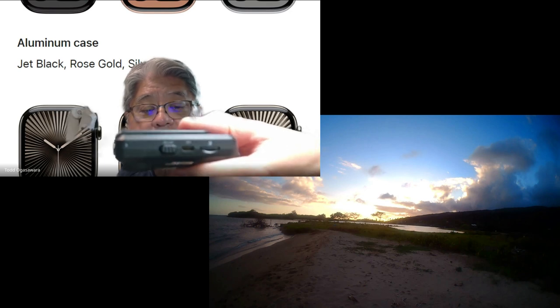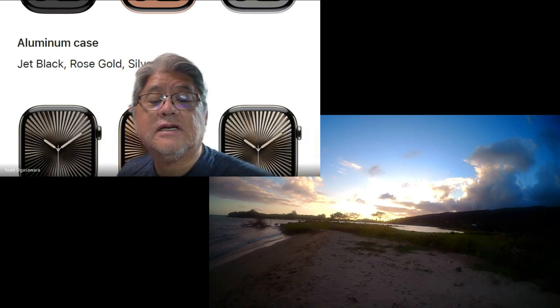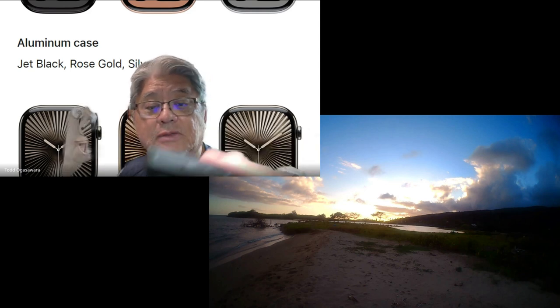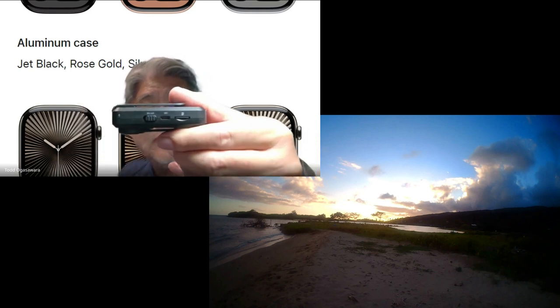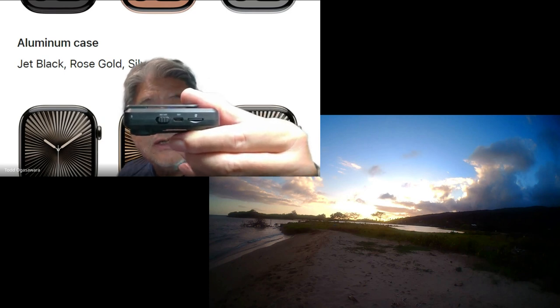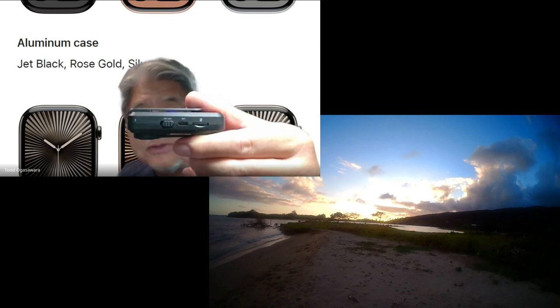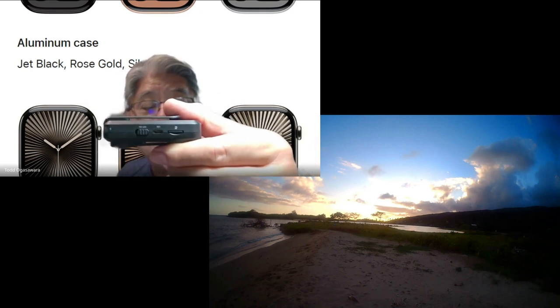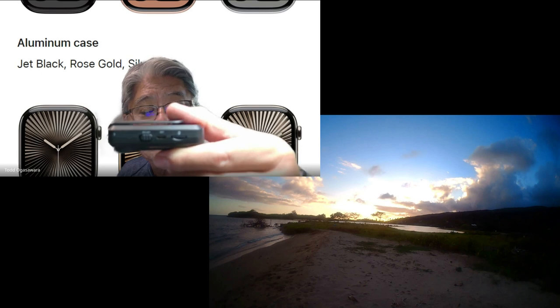It doesn't go off until you physically power it off. It's got a micro USB port — old school micro USB — to get the data off and to charge it. They provide the cable, fortunately.